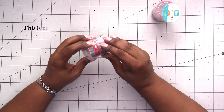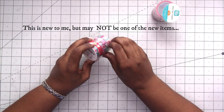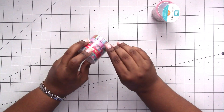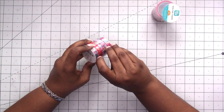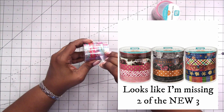This is the second set. I vaguely remember seeing the third set but I think I just didn't like it so I didn't get it. If I can find a picture of the third set I'll put it up on screen so you can see what it looks like.